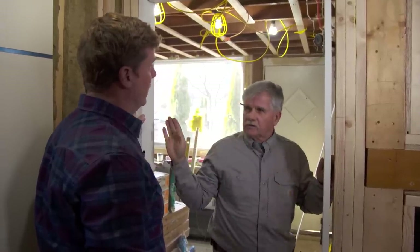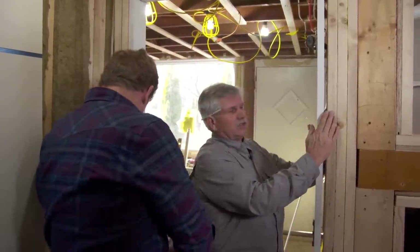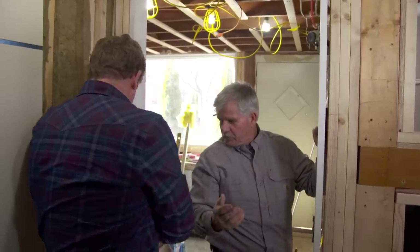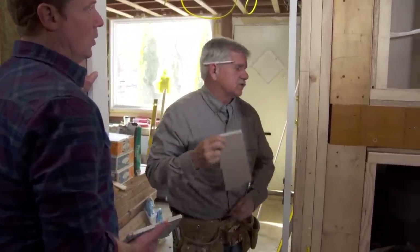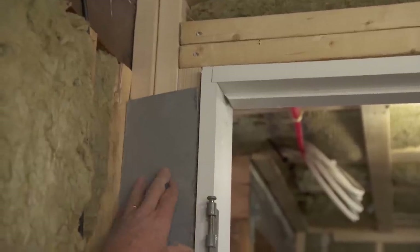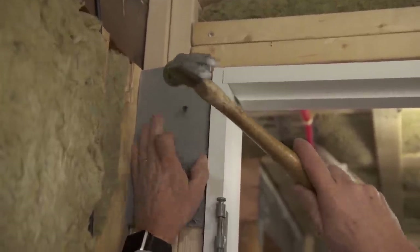I do have to worry about the wall thickness on each side, so this jam needs to be centered in the opening. I need a couple of pieces of wallboard — I'll take one right here and tack it on this side. This is going to let you center it right there. I want to put it up high because I'm going to start installing the jam from the top down.